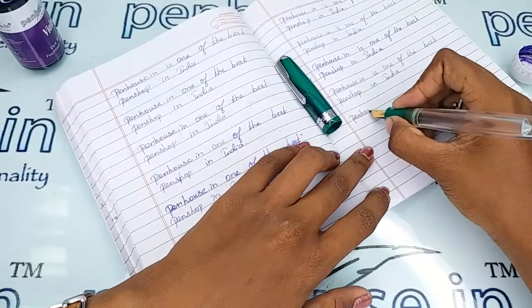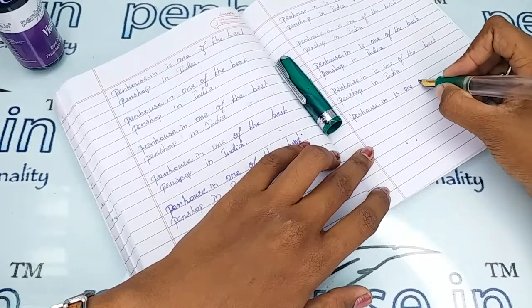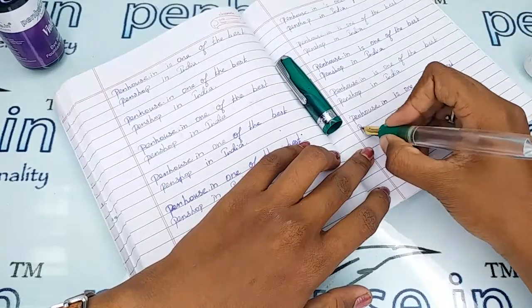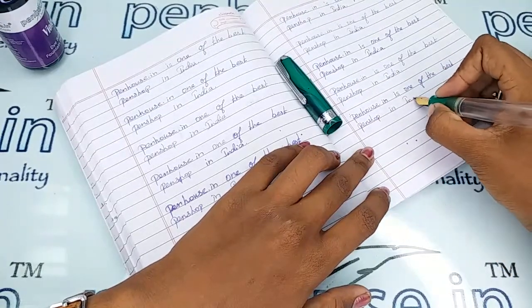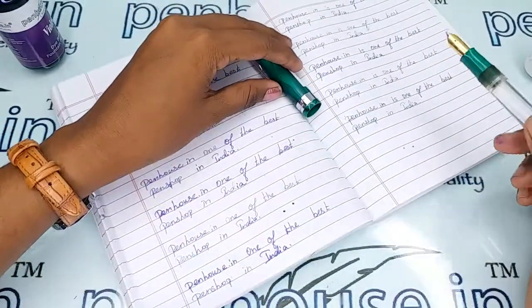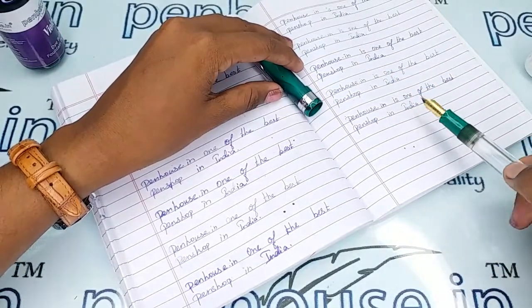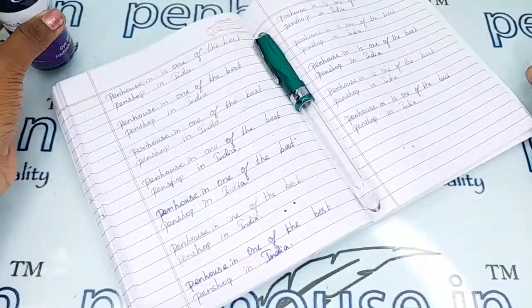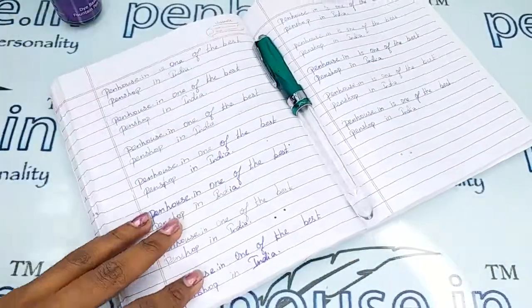The writing is so smooth and fine. Comparing to before, the nib is writing very well. The ink flow is coming out uniformly and the writing is awesome. If you have any query about this pen, you can ask in the comment section or make a call to our mobile number. Thanks for watching!